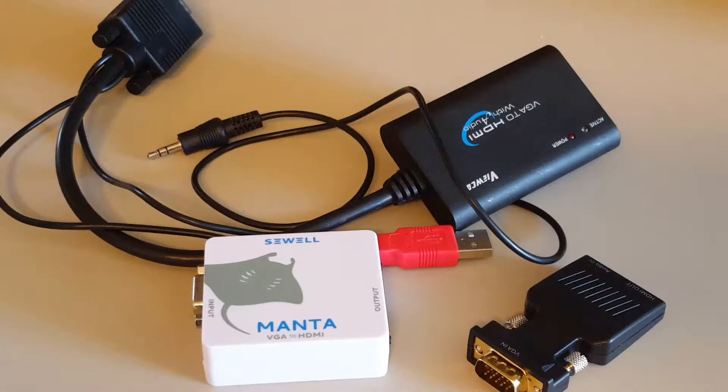Welcome to Retro Eric. Today we will talk about VGA to HDMI converters. We will especially concentrate on low resolutions and video recording.